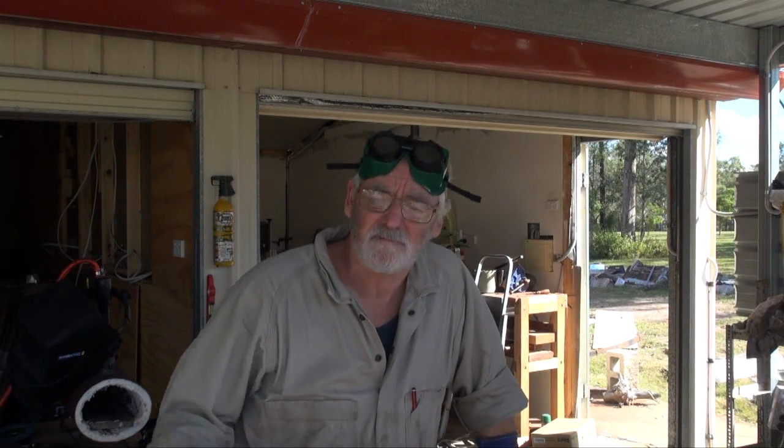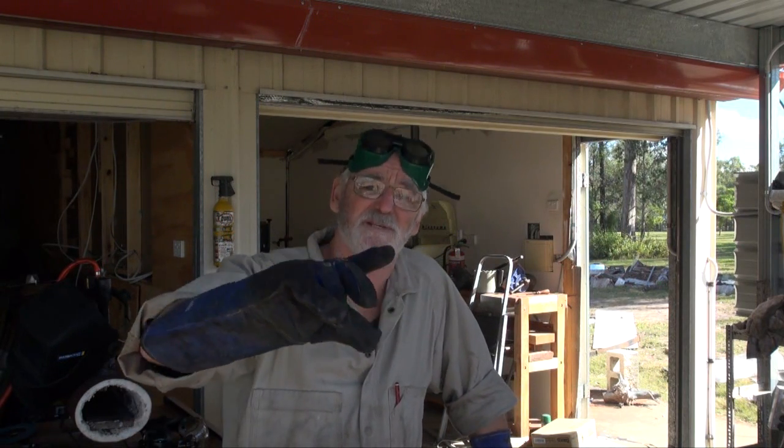G'day, Steve here, Woodworking Masterclass. Well, actually, I'm in my smithy shop at the moment and I'm about to make a new drum to make some charcoal. So I thought I'd share the process of how I make the drum and how I make the charcoal.